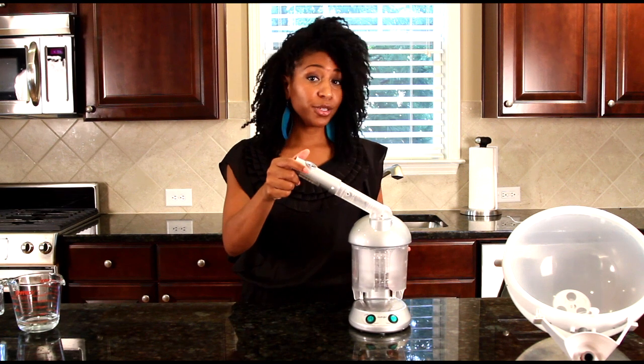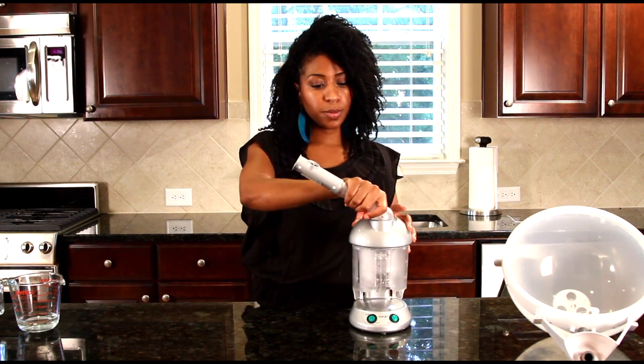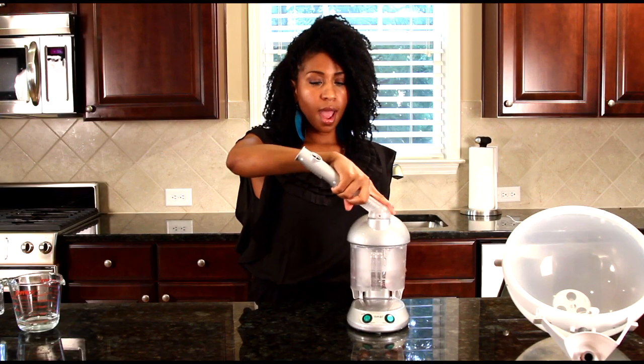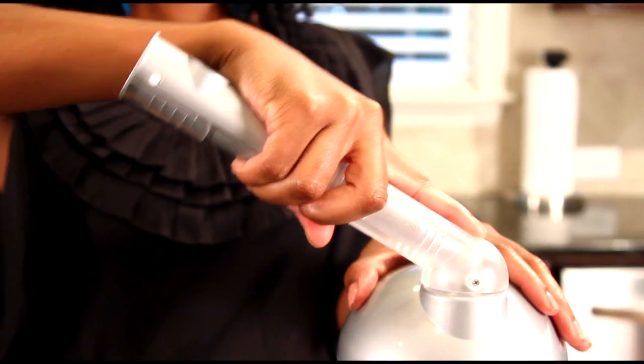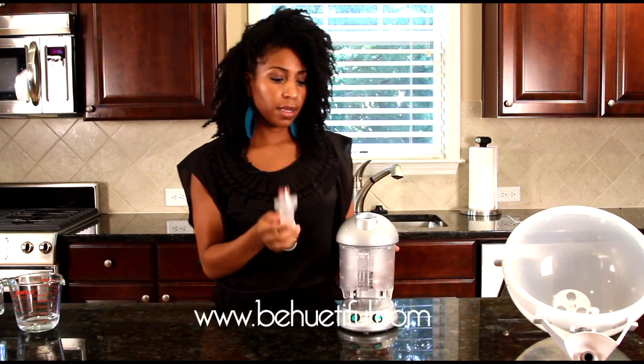Once you're finished with your facial steam treatment, the best way to remove the facial attachment is to put it back into position like when you put it in, then slightly move it from side to side, making sure that you're holding the steam base firmly. Just kind of wiggle it back and forth, and then you're done.